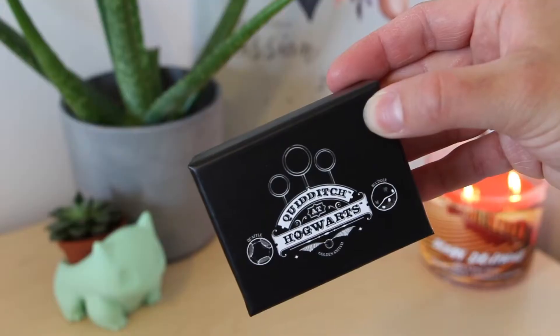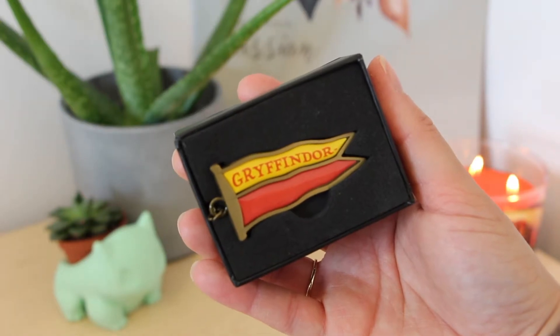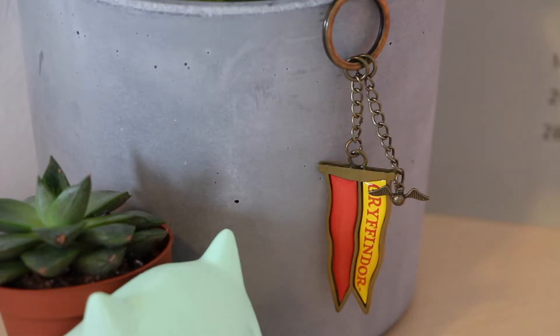This tiny little box caught my attention. It says Quidditch at Hogwarts, and there's the little Golden Snitch, the Bludger, and the Quaffle. I think it's going to be jewelry. Oh, it's a pin! Even better. Oh no, it's not a pin. Is it like a bookmark? Oh, it's a keychain! So there's the little Gryffindor flag, like a little banner, and then there's the little Golden Snitch. That actually looks like something you could find at the parks. I think that's really good quality. I quite like that — it's really cute.